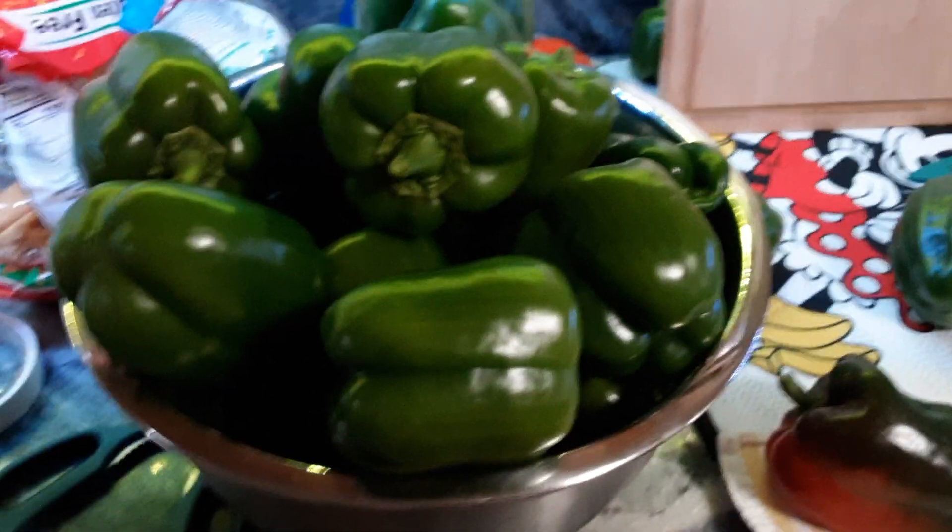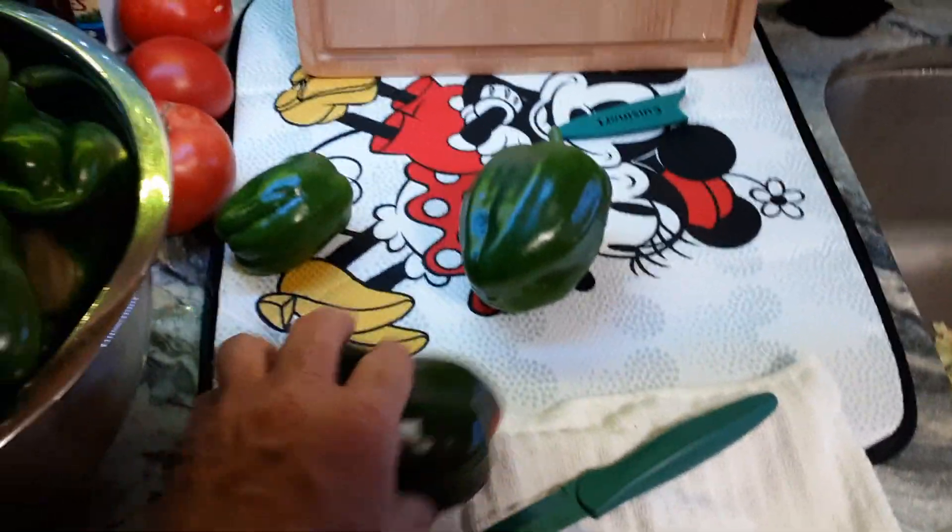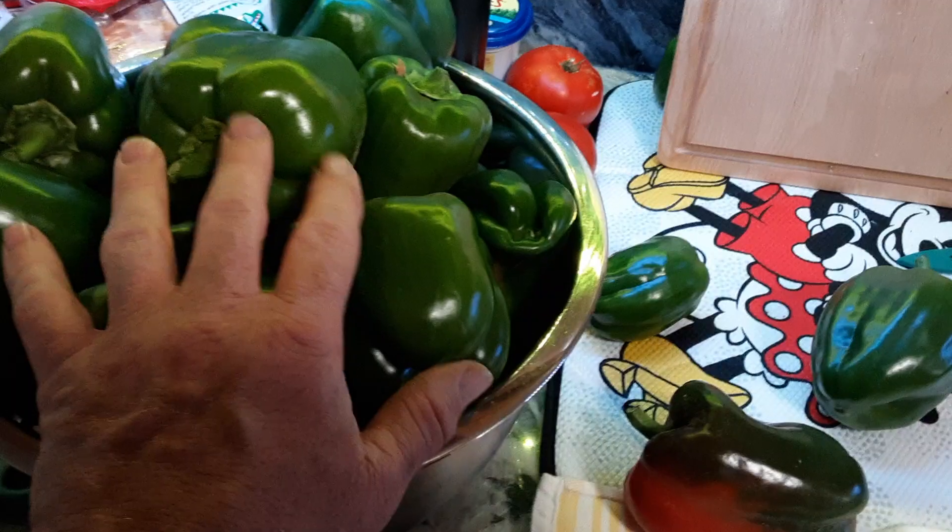I just did a big harvest — look at all those bell peppers. This was totally covered and probably twice that many. They're all piled up here and I've already been cutting them up and putting them in the freezer.